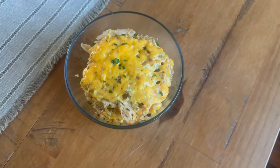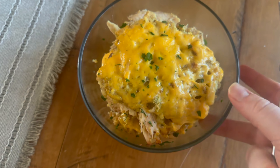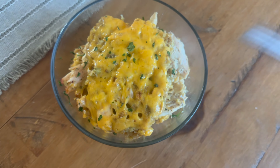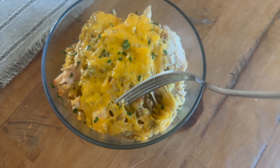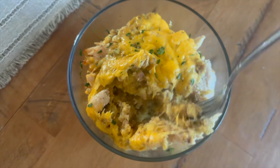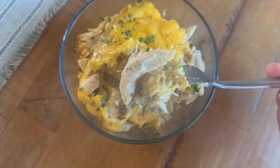Here's what it should look like when it's all done in your bowl. This meal is definitely not a healthy meal, but it is so comforting. The first time I ever had this, somebody brought it over for my mom after she had one of my little brothers, and we have been making it in our family ever since.